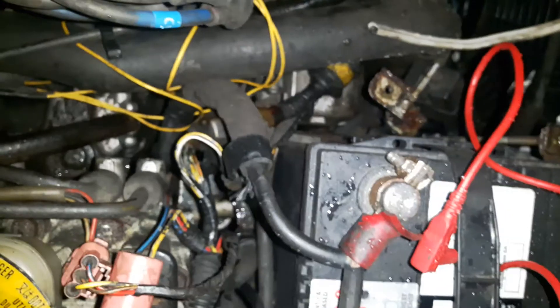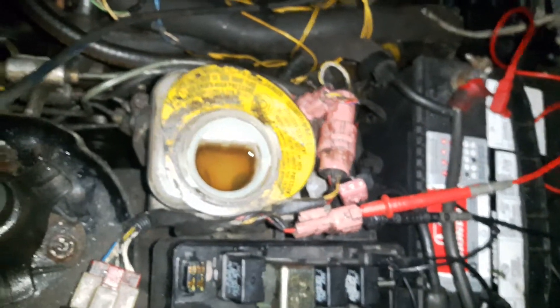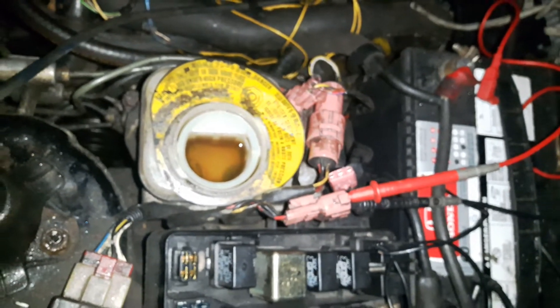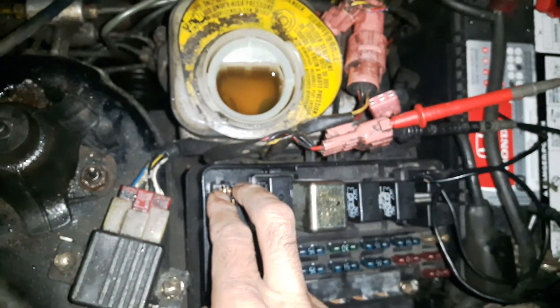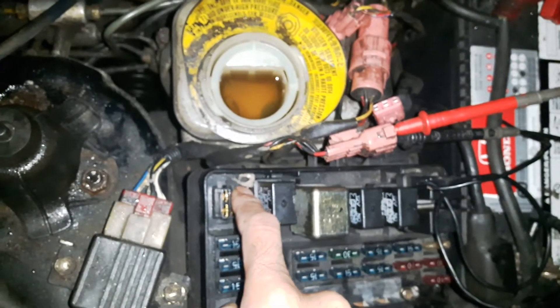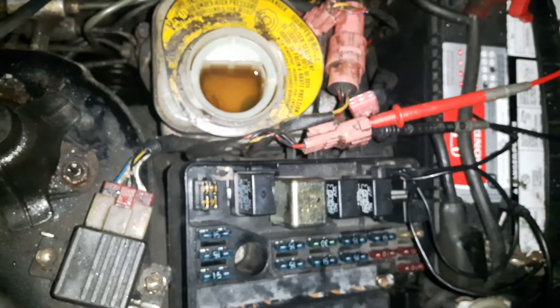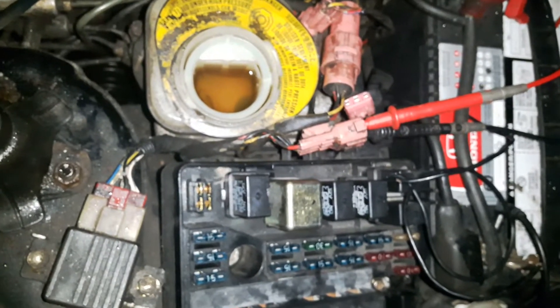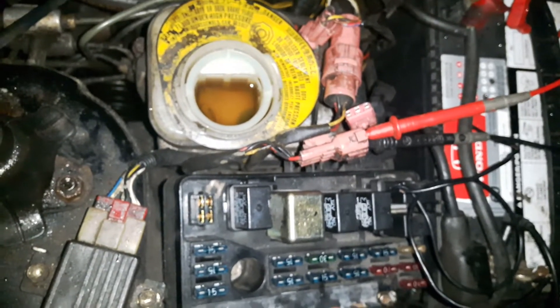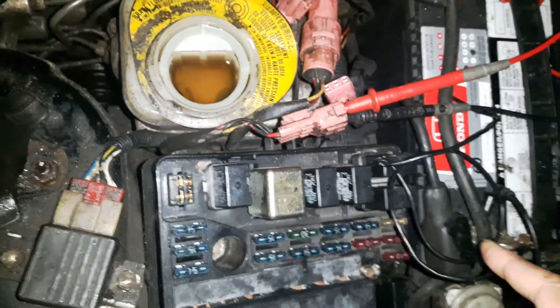The ABS pump is right under the battery case, far down there, so it's kind of expensive to replace — usually they don't go bad. To test it, as I showed, jump the relay and the pump will run. Do not run it more than 10 to 15 seconds maximum — 20 seconds at the absolute most — it may burn.